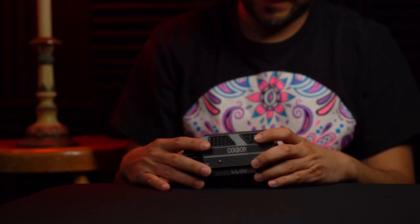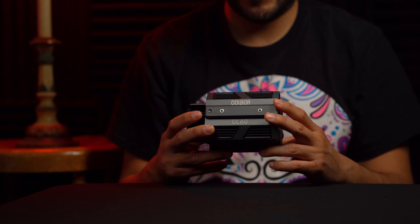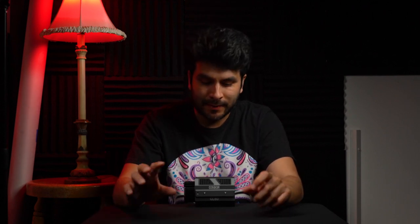Hey, what's up guys, my name is Benny, welcome to the channel. I got something exciting delivered to me today and I can't wait to share it with you guys. Can you guess what it is? I'll give you a hint — it's really small. This little thing is an LED light. The brand is Colbert and the model name is CL60. This little thing has been trending on YouTube.